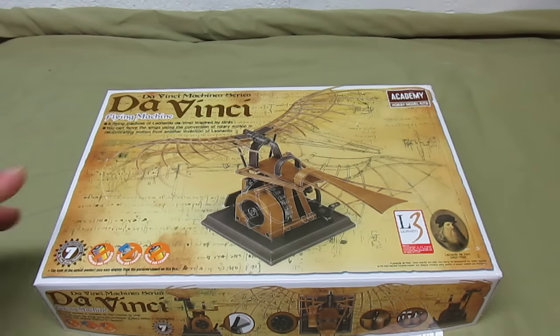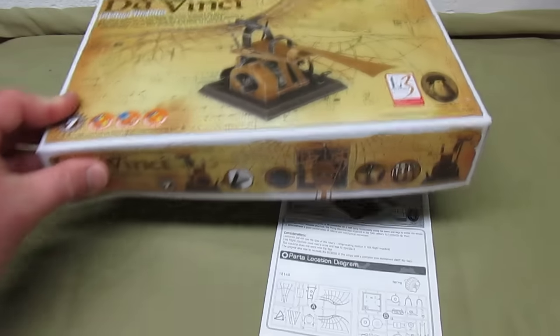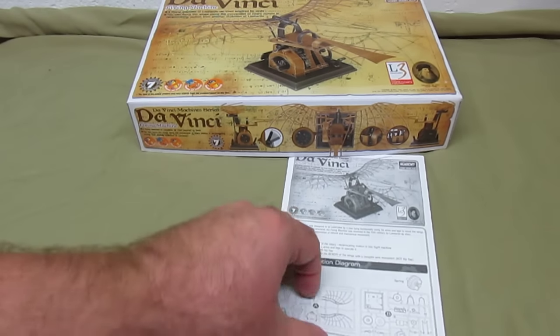I just love these things. Academy makes these and another company makes their own version of them, and that company is called Elenco. So if Academy doesn't have one that you like, go and look at Elenco — they've got all different versions. They even have some of the same versions, but they make them look a little different, so you could collect them all if you want. Now let's take a look at everything that's in the box in this cool little DaVinci kit.